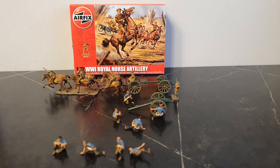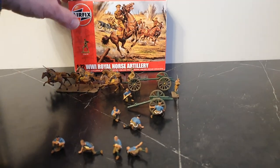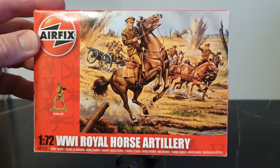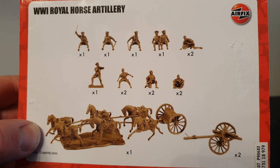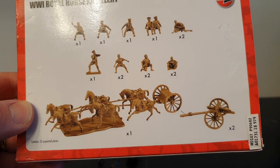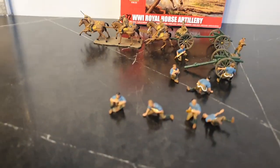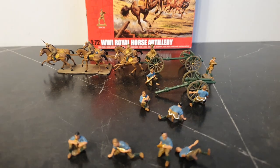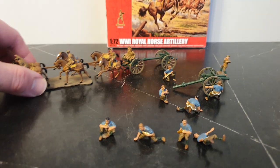Hi, this is another quick look and review, this time of the Airfix World War One Royal Horse Artillery. Looking at the box first of all — this is from a few years ago. Judging by the caps, this is obviously for early World War One, like the other Airfix World War One figures — 1/72 scale.